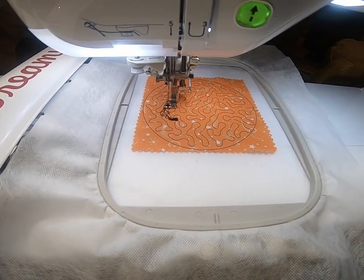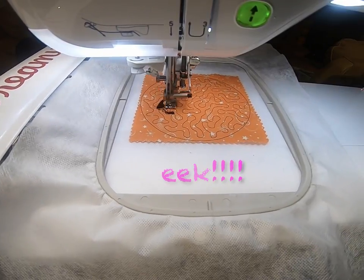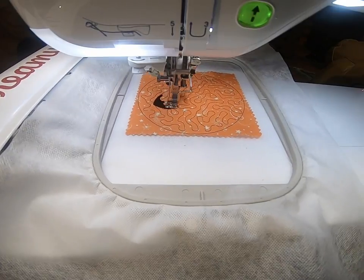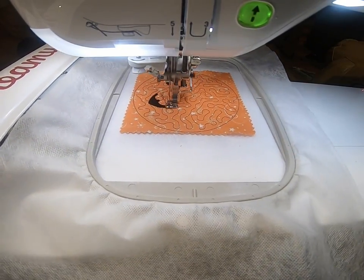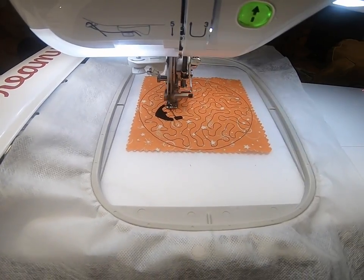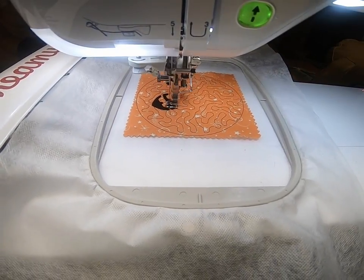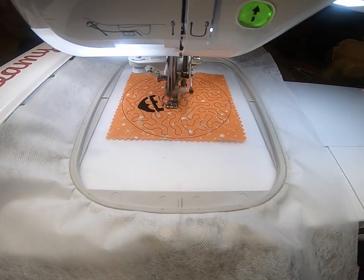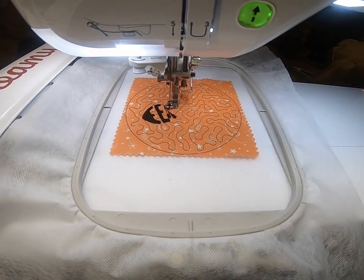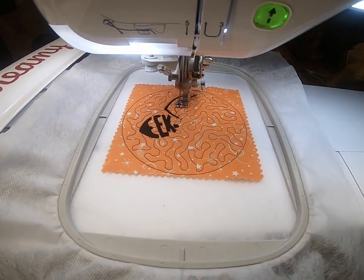For the next one I chose the spider design, and the spider is in the shape of 'EEK' — I love it, I thought it was really cute. For mine I just stuck with regular black thread, but I think it would be really cool with a lighter stitch on the back, maybe a halloween purple for the spider. I've never seen a purple spider, but I've never seen a spider that spells out 'EEK' either, so we can be a little creative.